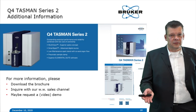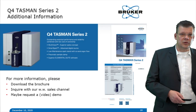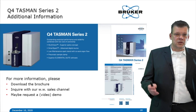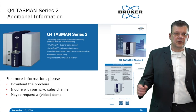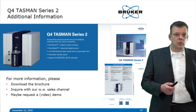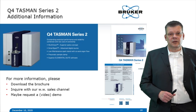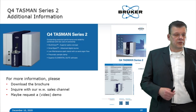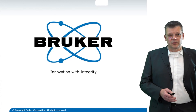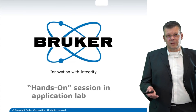The new brochure for the Q4 Tasman Series 2 is already available on the website at www.bruker.com/Q4Tasman or /OES. Please inquire with our worldwide sales channel if you are interested, and request a video demonstration of the Q4 Tasman Series 2. I'd like to thank you for joining this presentation, and now hand over to my colleague Tiago from the Applications Lab.